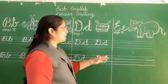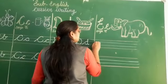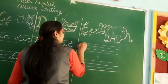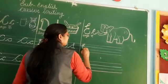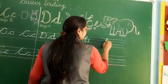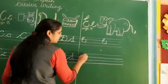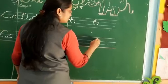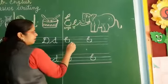Now the next letter is E. E for elephant. Look here, students. Keep your pencil on the blue colored line — that is the second line. Slant line, then come back, half circle, and draw again half circle, like C. This is the cursive E. It is a capital cursive E.